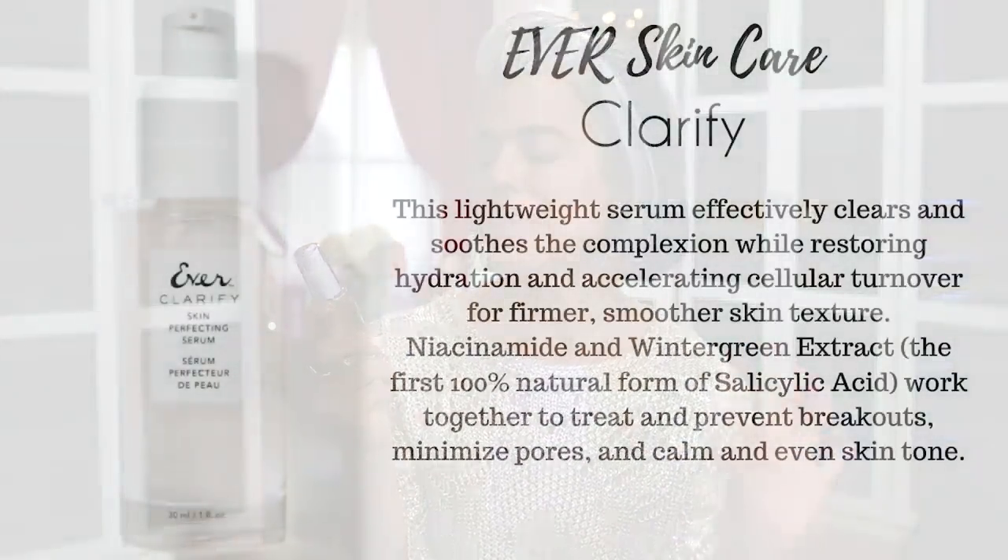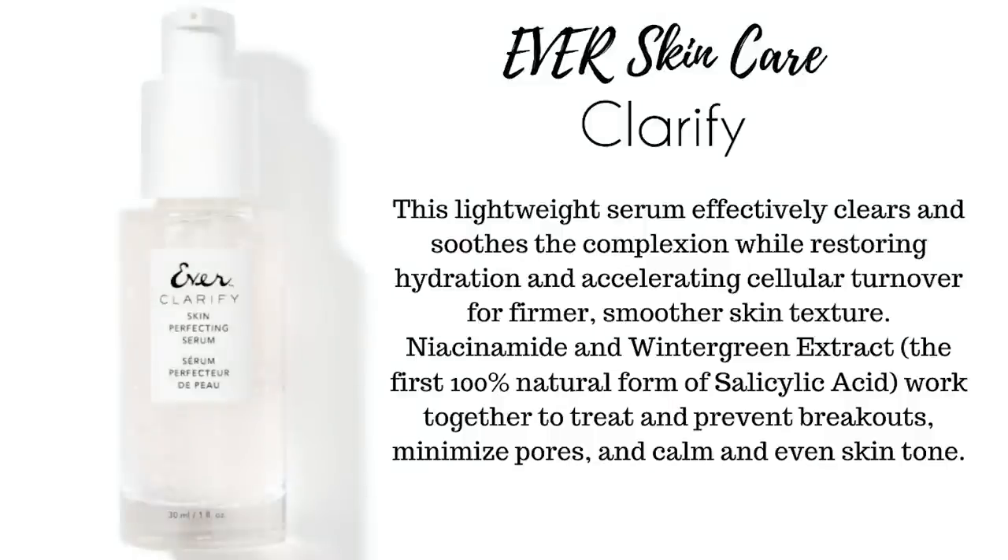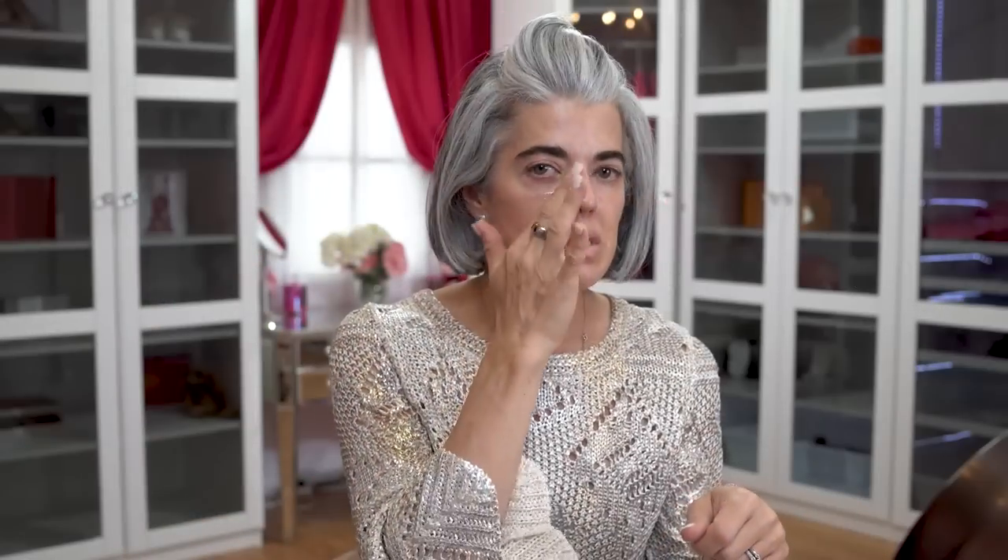Then I'm going into a new product Ever just came out with — under their Clarify collection, the Skin Perfecting Serum. This smells like cucumbers, it is so beautiful. This serum goes on great for the summer; it would be really nice to put in the refrigerator. I'm putting this on to hydrate my skin but also keep it very light — in South Florida I cannot layer too many products because it's just too much. It really gives that hydration, feels like rubbing a freshly cut cucumber on my skin.